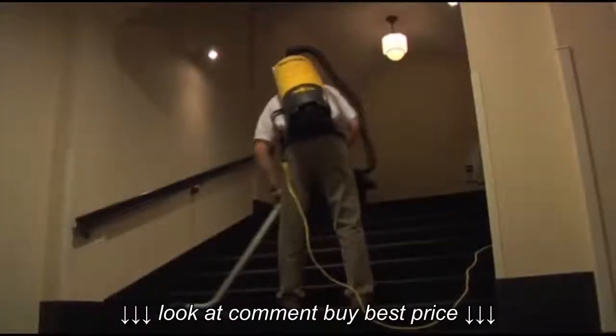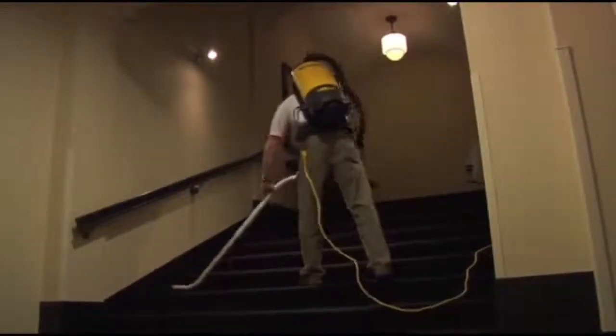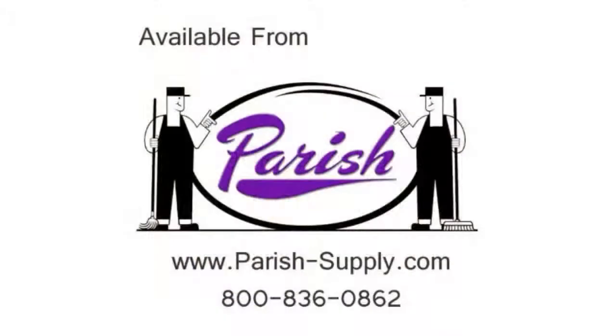Now you're ready to clean quickly, and most importantly, comfortably, with Tornado's PV 6 and 10 Air Comfort Vacuums. Finally, there's a vacuum that has made backpack vacuuming comfortable and practical.